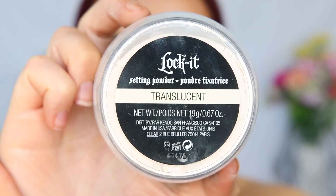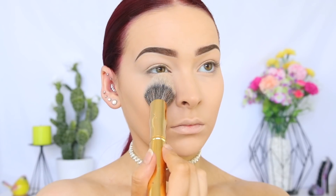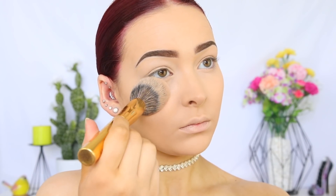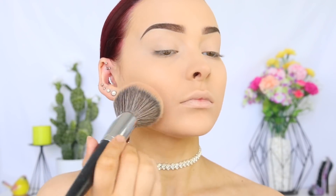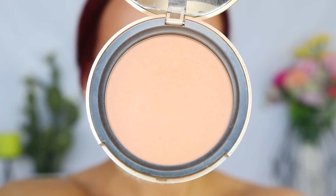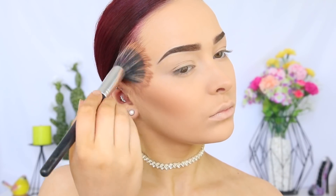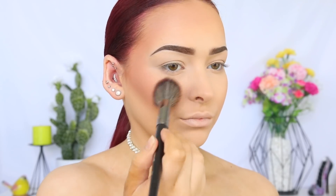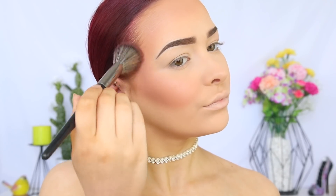To set that concealer into place, I'm taking the Kat Von D Lock It Setting Powder in Translucent on the Morphe Y1 brush. And then to set the rest of my face, I'm taking the Morphe E2. I'm contouring my face with, as always, the Benefit Hoola Bronzer. Then I'm going to warm up my complexion with the Too Faced Milk Chocolate Soleil Bronzer in Light to Medium. I'm adding a flush of color to my cheeks with the Milani Powder Blush in Romantic Rose on the Morphe Y1 brush.